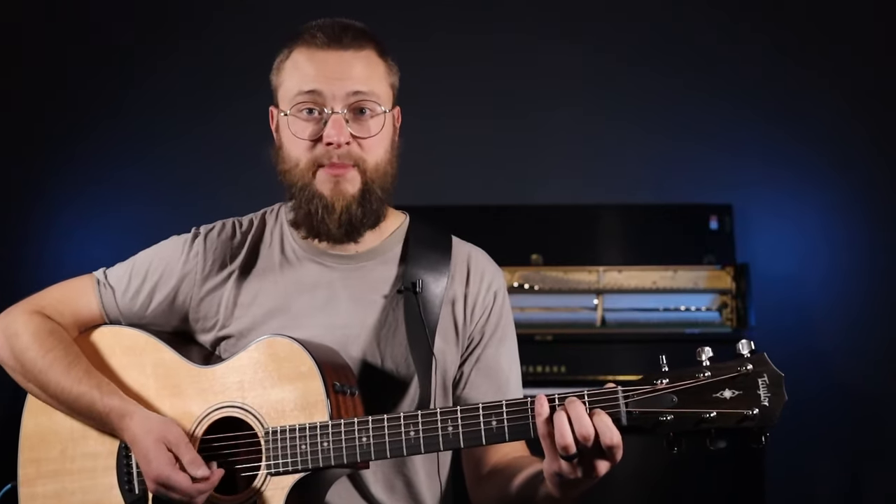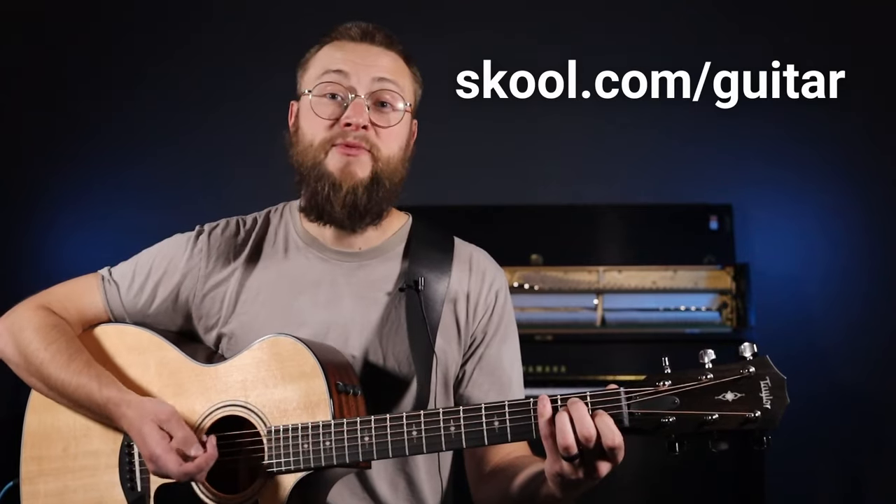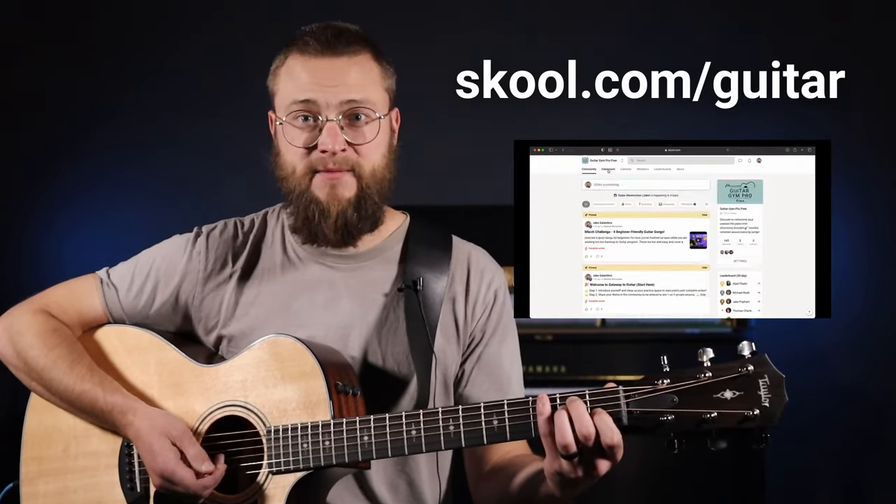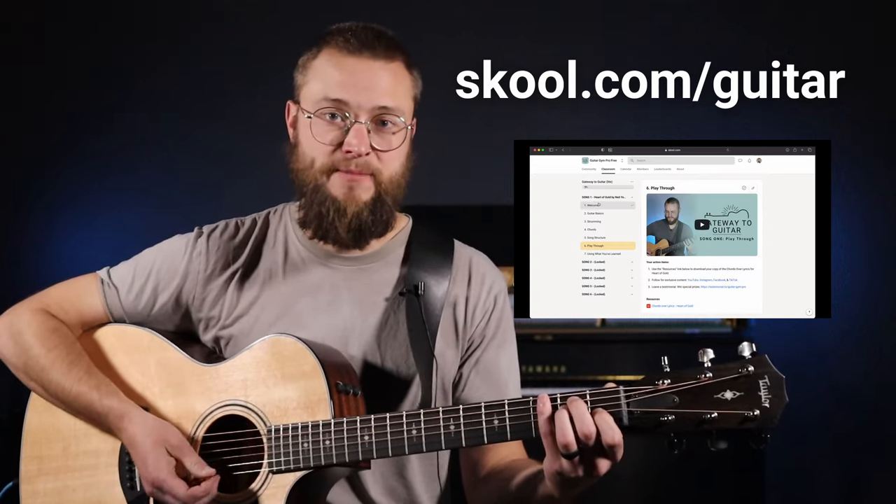If you're not sure what chords to learn or you want some feedback on your playing, make sure you join my free Gateway to Guitar group. I've got a full course in there and you can ask me questions directly. I'll leave a link in the description.